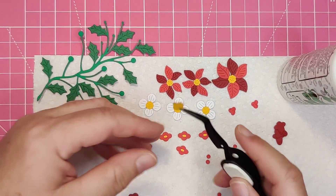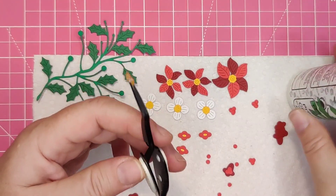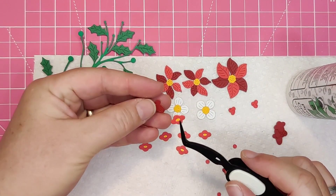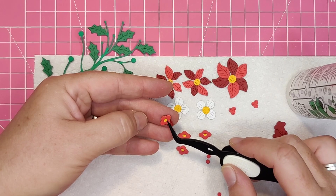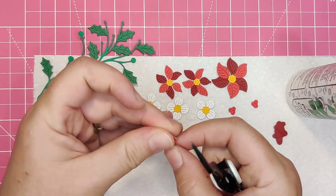Here you can see how the top of the flower is adhered to the trumpet section to make a small, truly three-dimensional flower. There are six of these little flowers in the die set and all six of them cut at once.